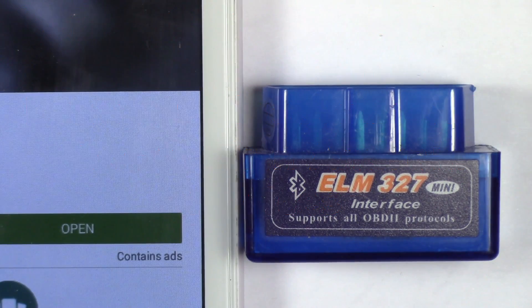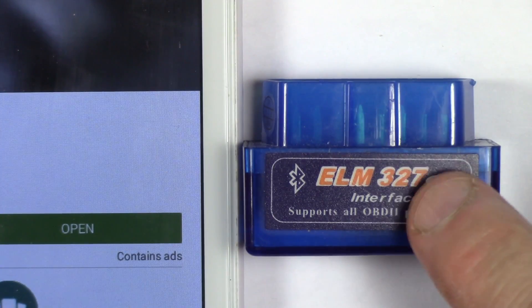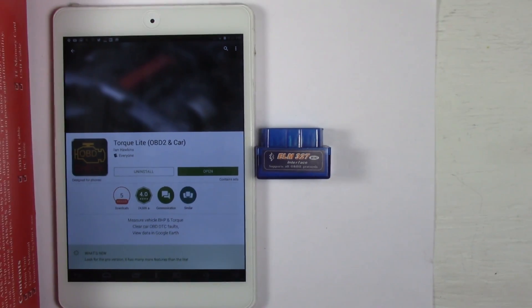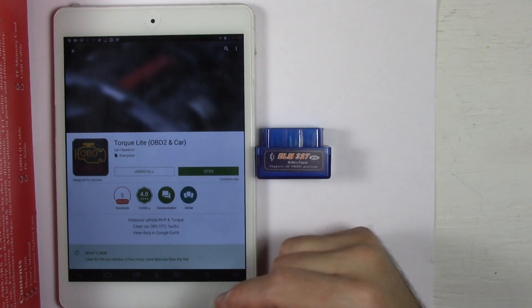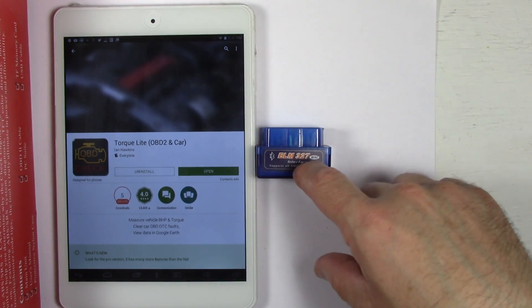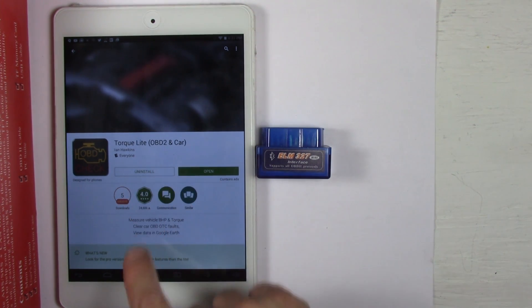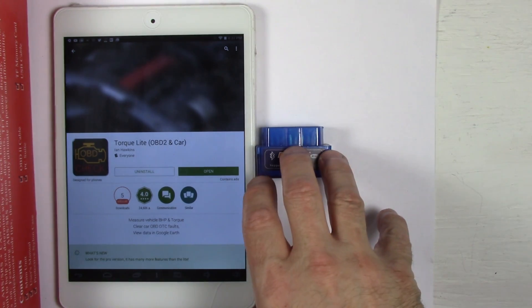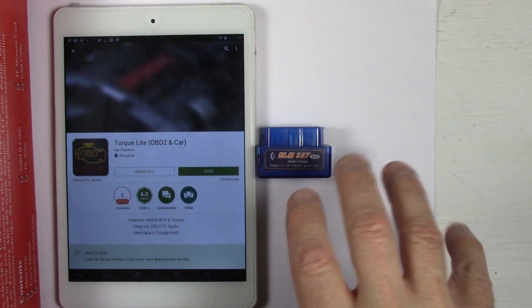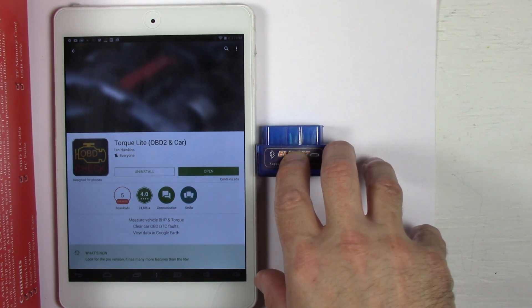I'll post a link in the video description. Basically I'm going to show you how to plug this into your car and how to configure it with an Android device. I'm using a cheap tablet I picked up for fifty dollars. It's got Bluetooth so it will talk to this no problem. I'm going to be using a program called Torque Light, an OBD2 car app that interfaces with this device to read the codes and data from your car, and also allows you to clear the codes.